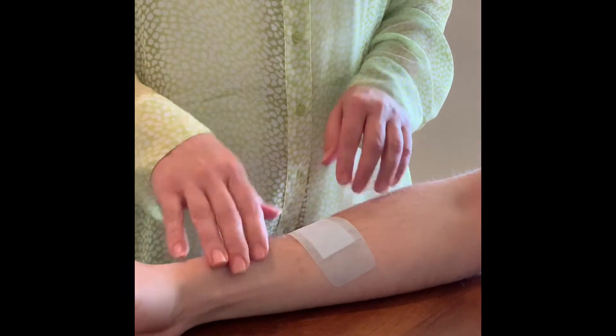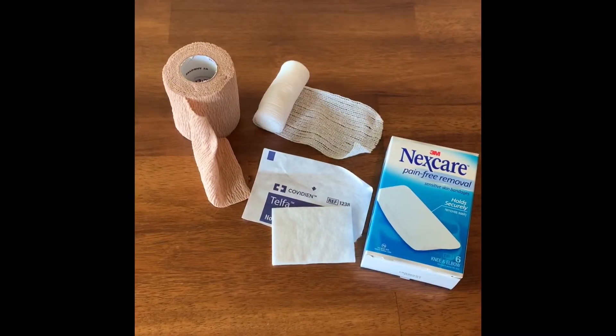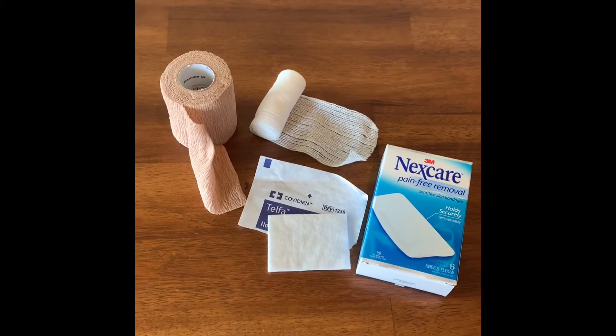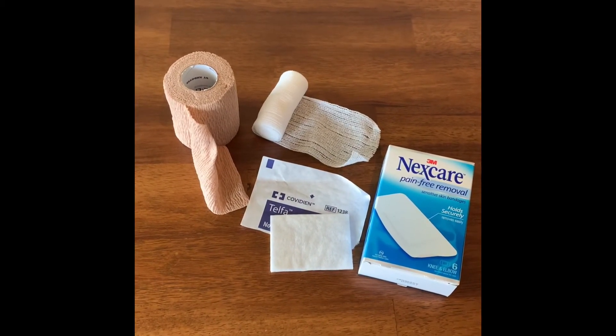So silicone bandages — a little bit pricier, but worth it. All of these items I used today were available at my local pharmacy, or you could shop your local DME provider — that stands for Durable Medical Equipment — or you could shop online at your favorite retailer.